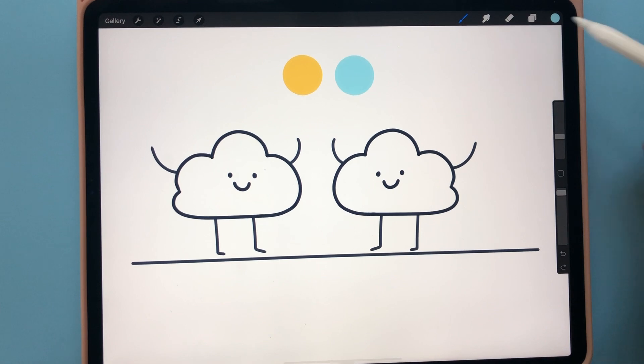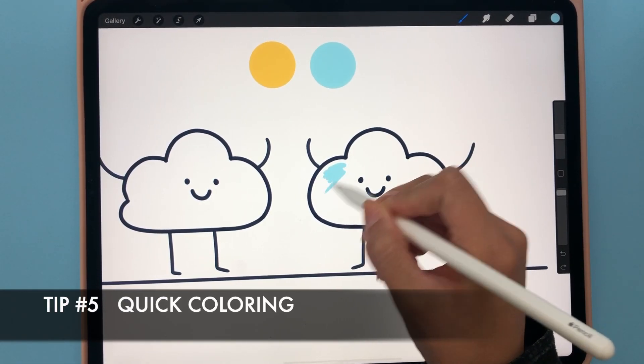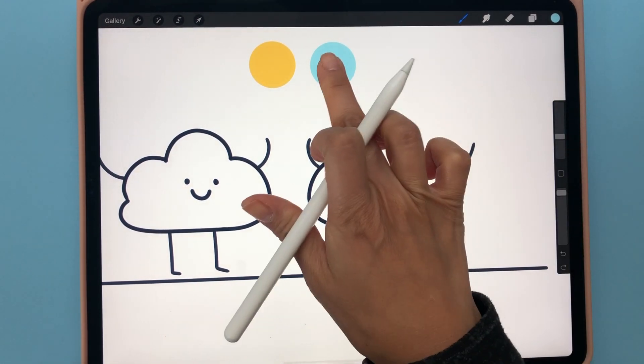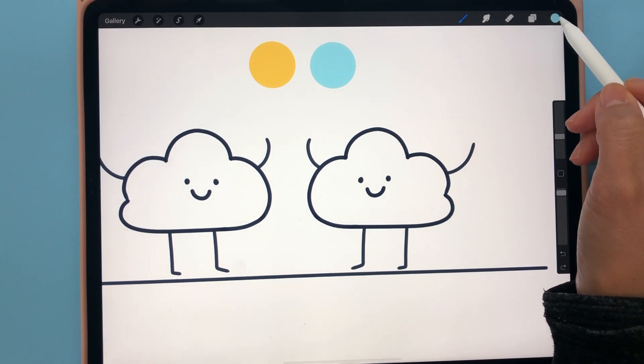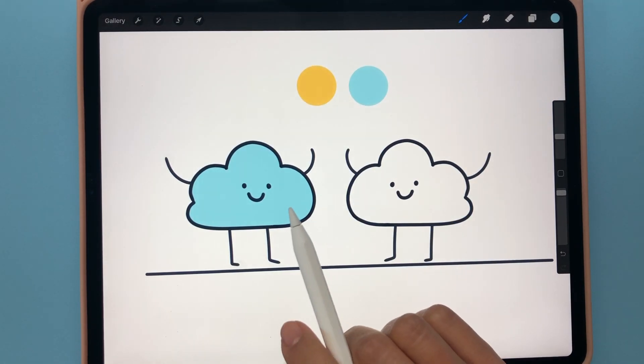The next tip is how to quickly fill in color. You could manually color things in, but the easiest way is to use the eyedropper tool to select the color you want, then just grab that color and drop it into the shape — and that fills in the color for you.